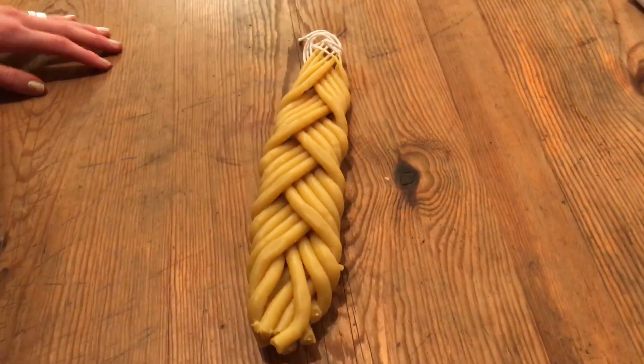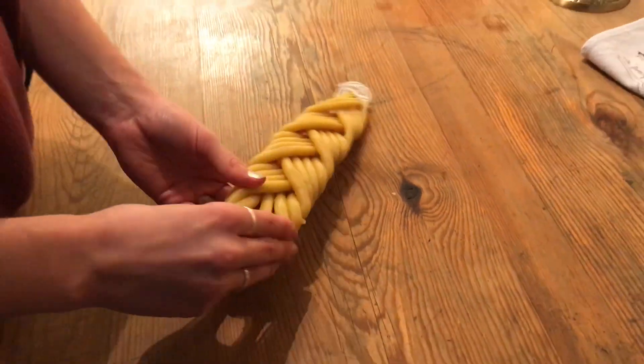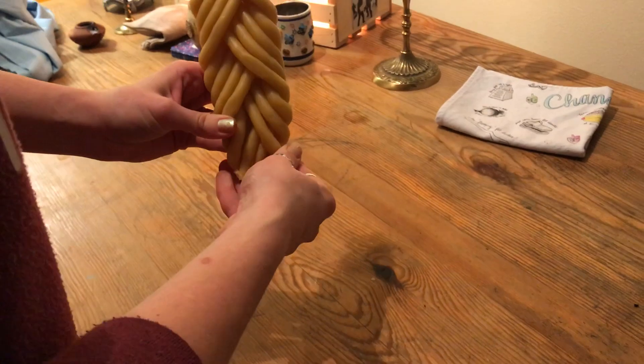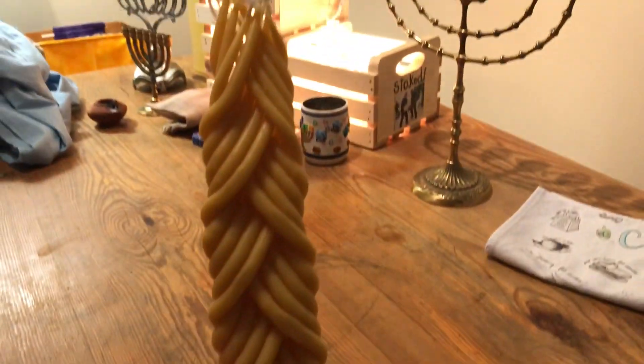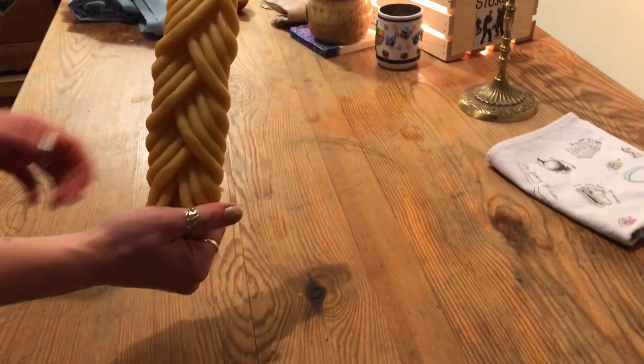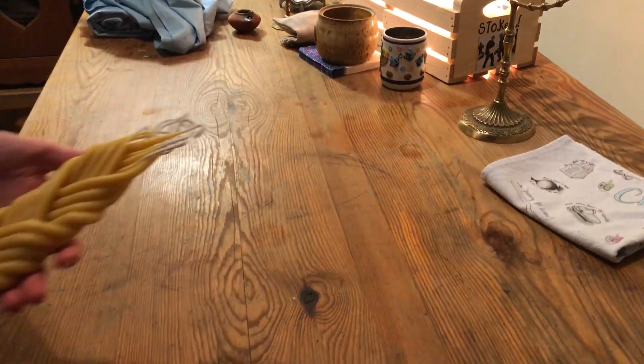That's so pretty. Stand it up the right way. Let's go dip it.